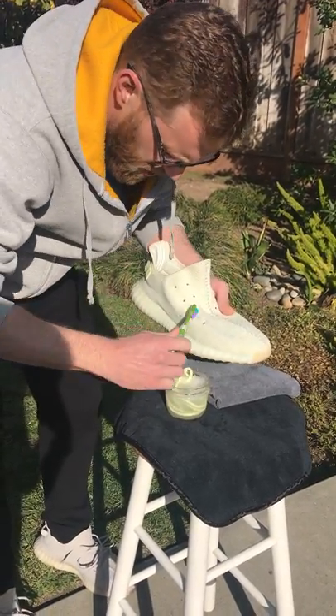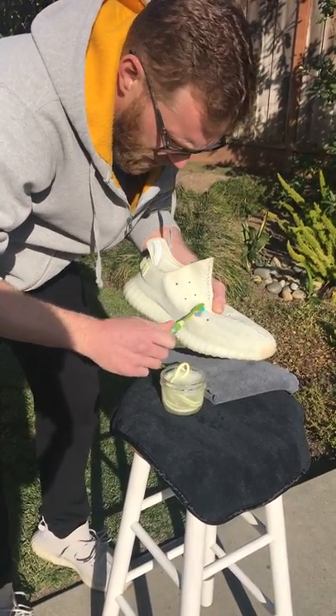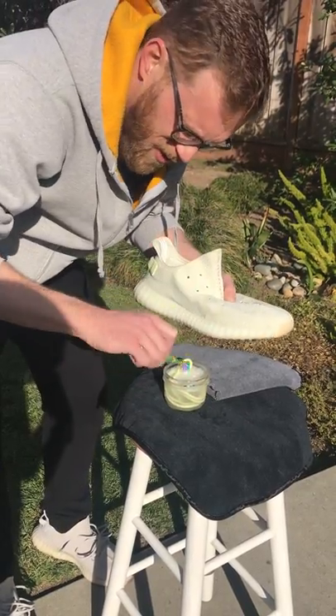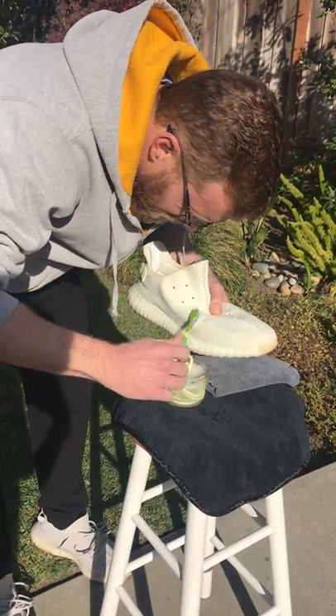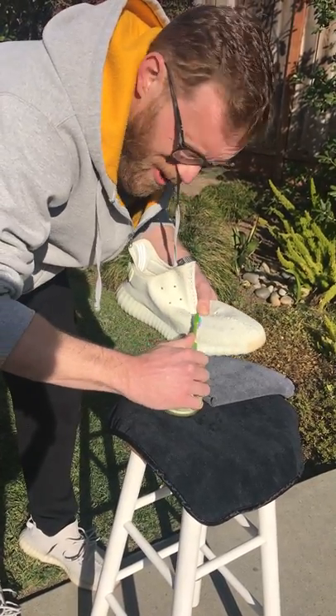We're going to rinse all this out later, so don't be shy about the soap. And also don't be shy about being a little bit firm with the brush if you're using a toothbrush, which is nice and soft. I'm not going too hard though.